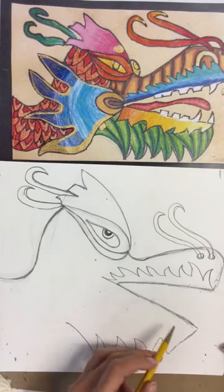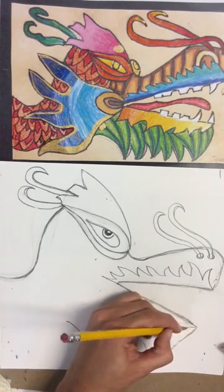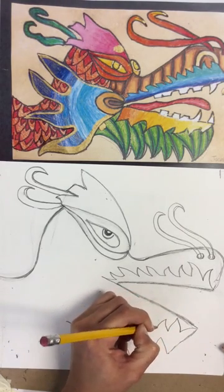We're going to do the same thing at the bottom — this time the triangles go down, just like our beard did. For the bottom of the mouth, add that triangle texture.